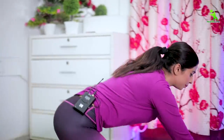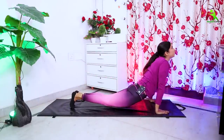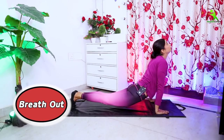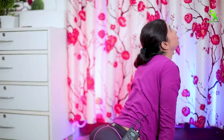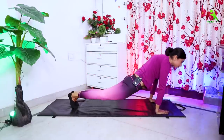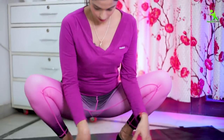For the next stretching, place your hands on the mat like this. Bend your hands inside, then back. When you go inside, breathe in. When you come back, breathe out.